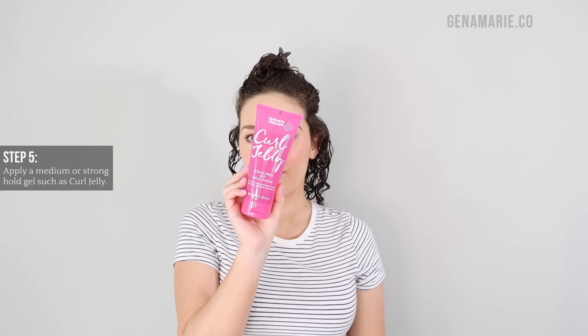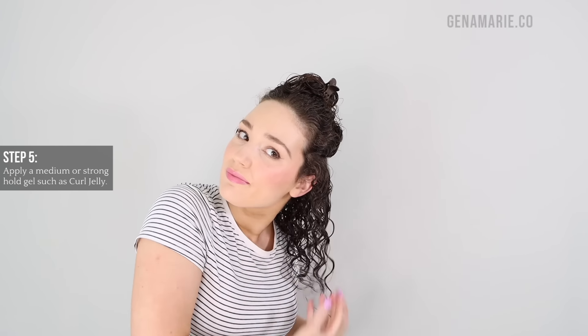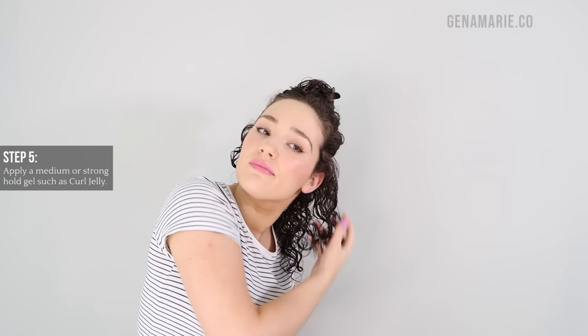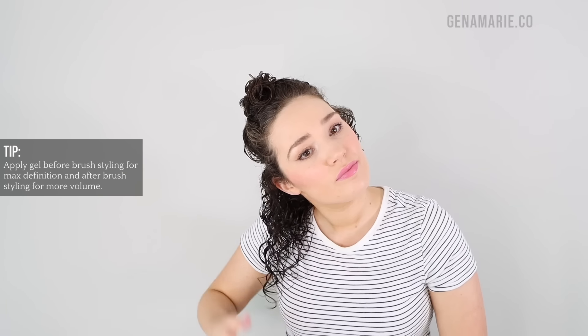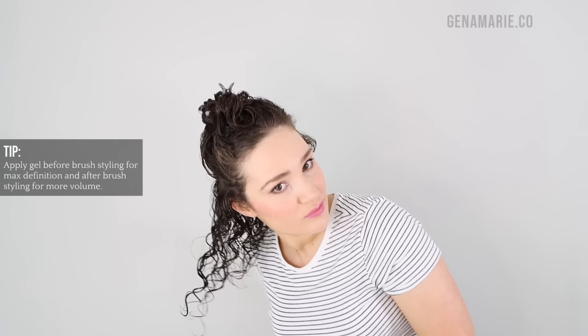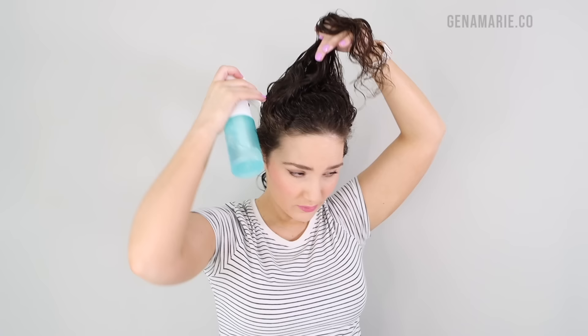I'm just smoothing everything out and making sure the curl clump size is pretty even. The next step is critical for long-lasting frizz protection: apply a gel. I'm going with the Umberto Giannini Curl Jelly, a medium hold gel containing humidity-blocking ingredients. It's silicone-free, adds a lot of shine, and is non-drying. It's a clear formula that's actually pretty smooth with good slip and lightweight. If you want mega definition, apply gel before any styling techniques to ensure even coating. However, I wanted to maintain volume today so I scrunched the curl jelly on top after styling. I might try brushing the mousse and curl jelly through together next time.